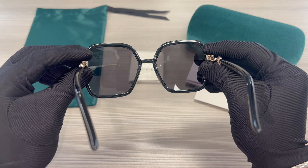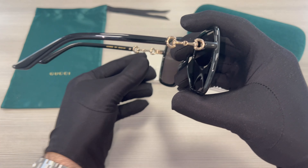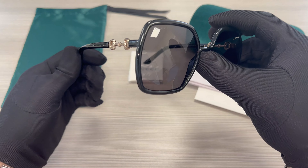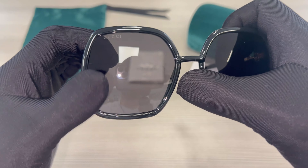This is the inside of the frame. And this is the other temple. On its top right lens, you'll find the Gucci logo engraved.